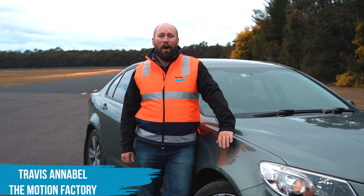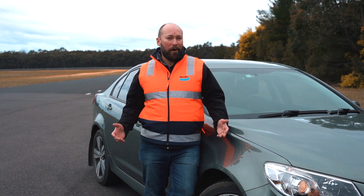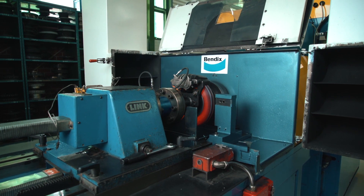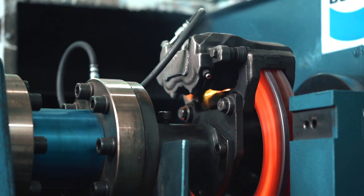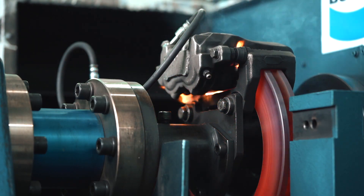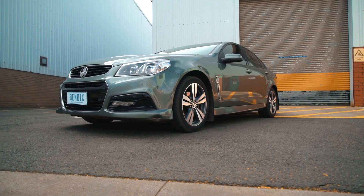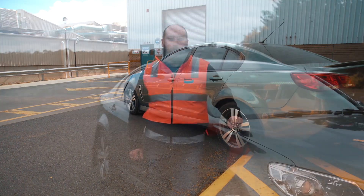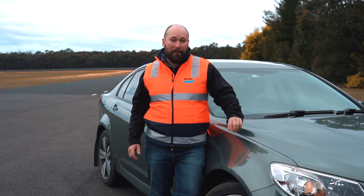Modern, powerful vehicles offer performance levels that demand serious braking power. Quite often, factory brake rotors and brake pads are on the limit of performance when a vehicle leaves the showroom floor. Take this modern, popular SV6 Commodore, for example. It offers a powerful engine, but the factory braking power feels a bit underwhelming, and even more so if you're towing.